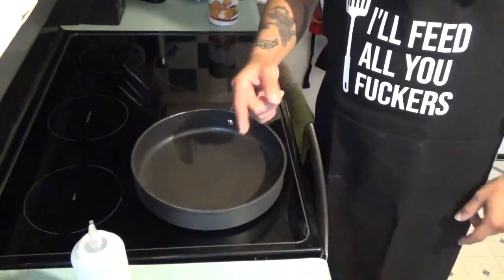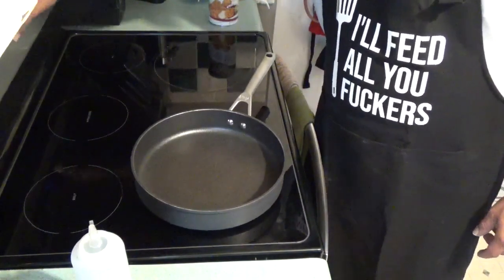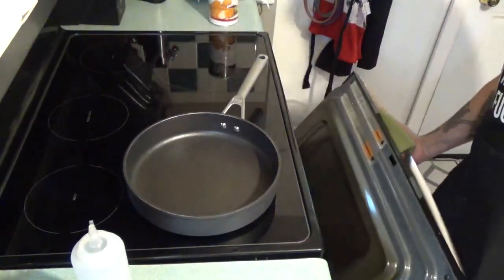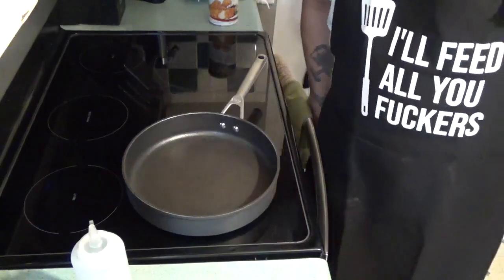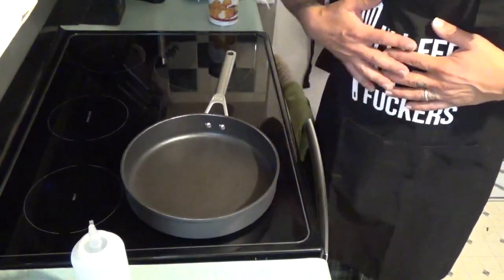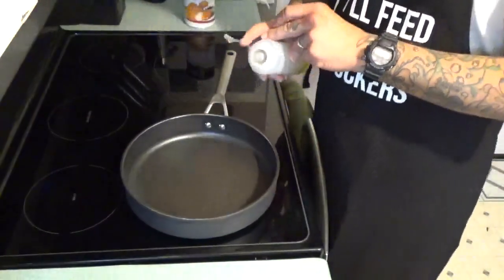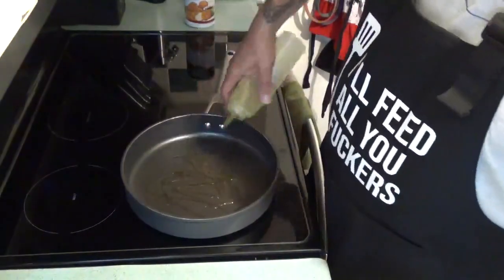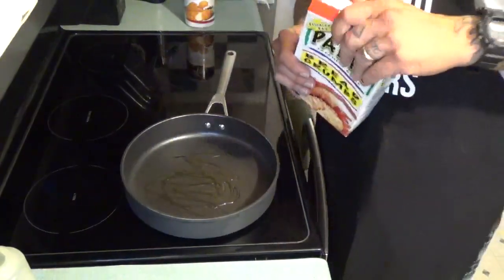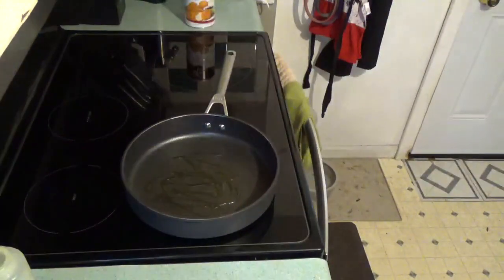First thing you want to do is get your oven set to 400 degrees. We've lost a few birthday cakes by forgetting to check the oven before turning it on — don't make that mistake. Then take some olive oil, turn your burner on, and throw a little bit of oil in a pan. Add your panko breadcrumbs — just dump that shit in there.